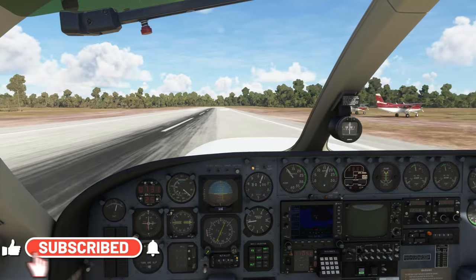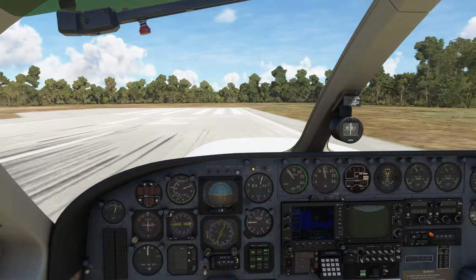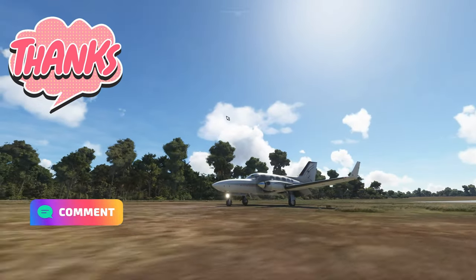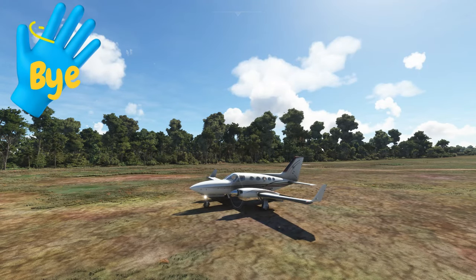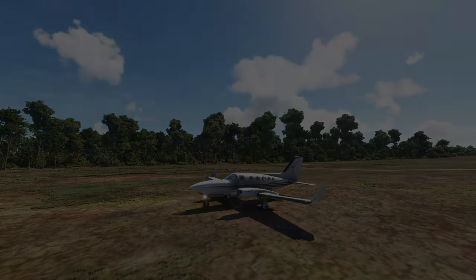A bit of a long landing but we made it down safely. I hope everybody enjoyed the episode today. If you have any questions, pop those down below and let me know your thoughts on the Cessna 414 Chancellor. To all my flight simmer friends around the world, keep the blue side up — we'll see everybody on the next one, thanks for watching.